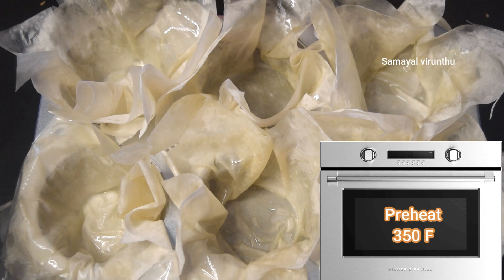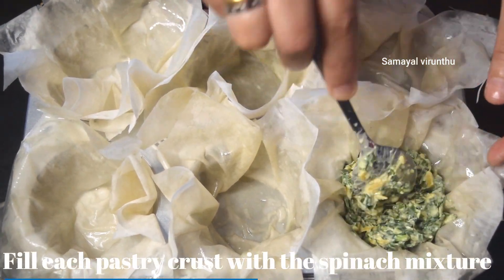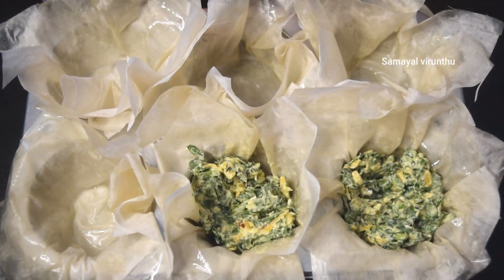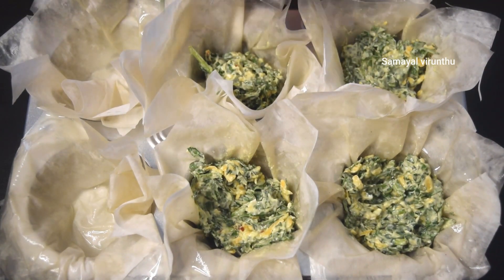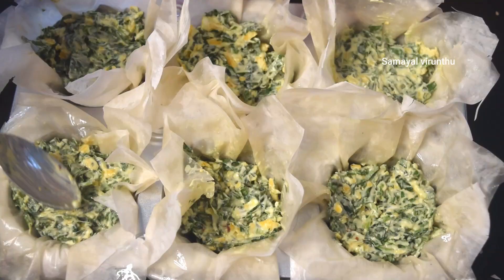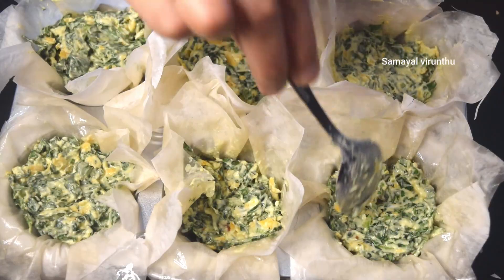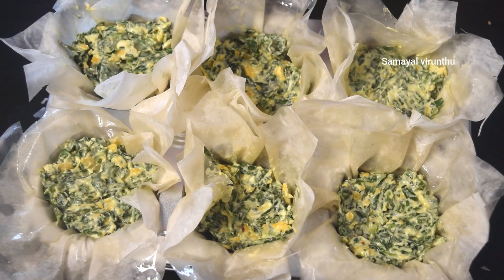Now we are going to mix the spinach and cheese filling. We are going to preheat the oven and bake until golden brown.